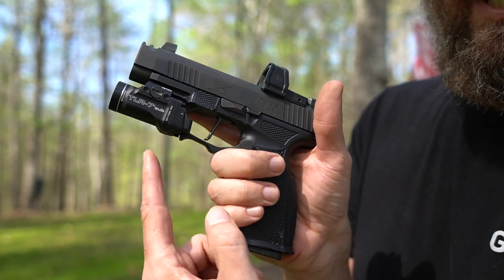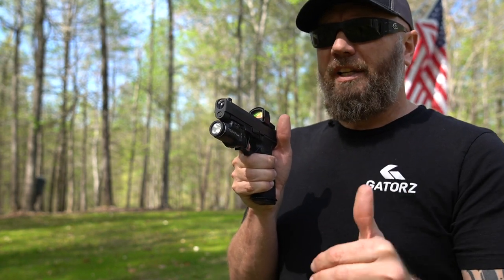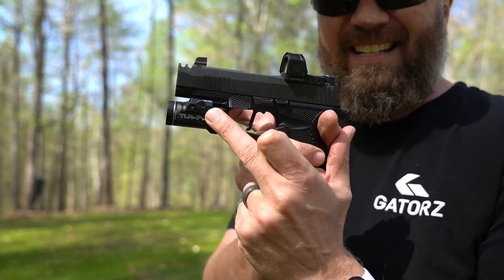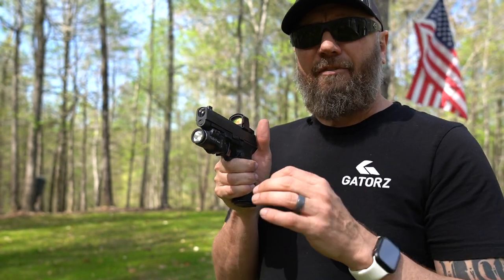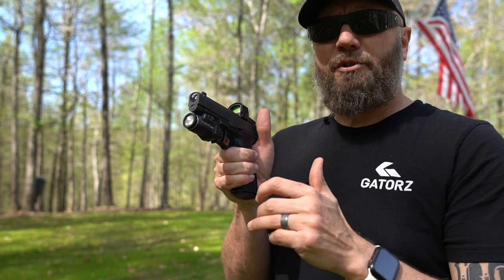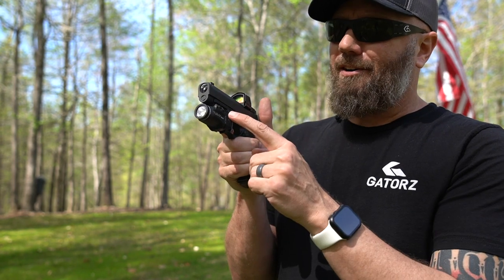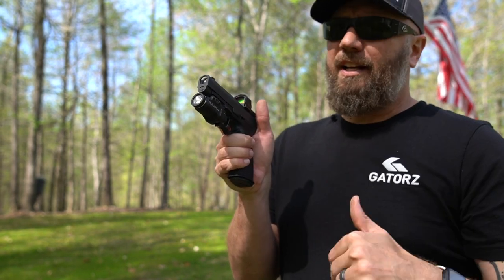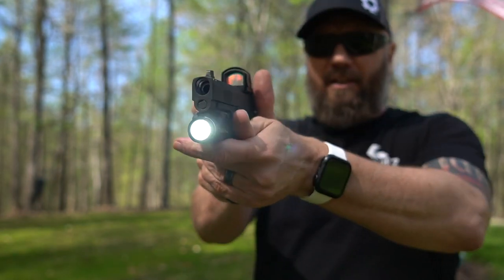On the front you'll see the Streamlight TLR7 Sub. Be warned — there are a couple different versions, and especially when it comes to holster fitment, you really need to know which version the holster accommodates before you buy. This one is the 1913A, which is compatible with a 1913 Picatinny rail — that's what the Icarus Precision has. I got a holster that just said it was for the TLR7 Sub, got the Sig P365 version, and it did not fit. That version is actually a little bit fatter than the one designed for the 1913A rail. So if you're going to get this Icarus Precision and the holster I'll show you, you need the 1913A version.